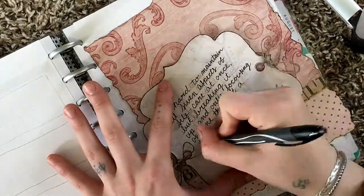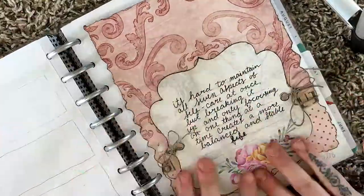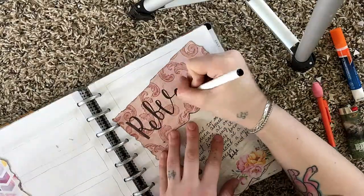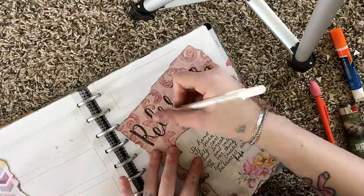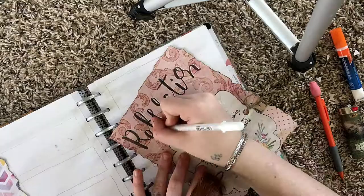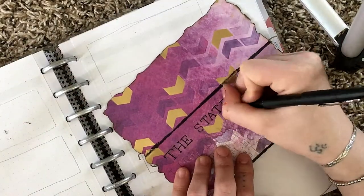This is the final week of our self-care challenge, and this time we are just reflecting on all of the stuff we did in the past. So on this little card, I wrote: it's hard to maintain all seven aspects of self-care at once, but breaking it up and only focusing on one thing at a time creates a more balanced and stable life.